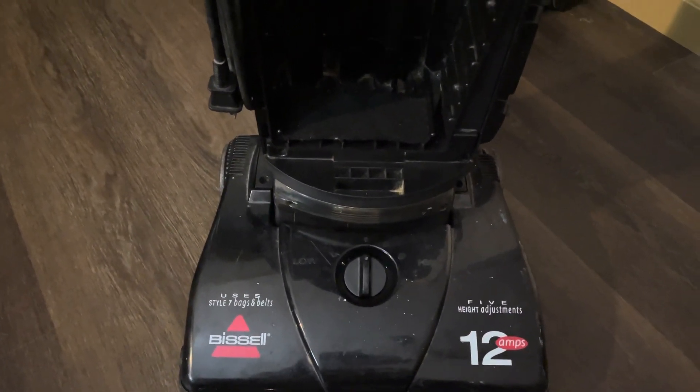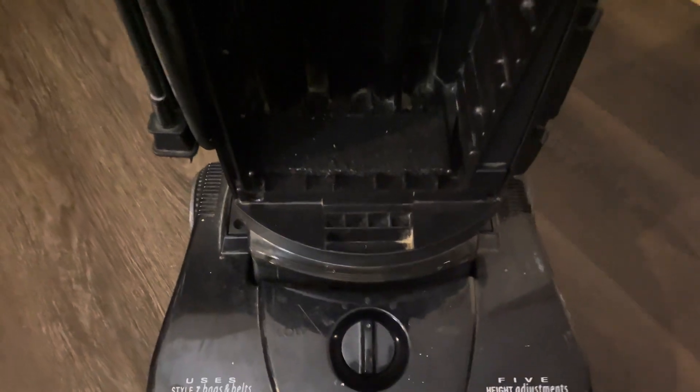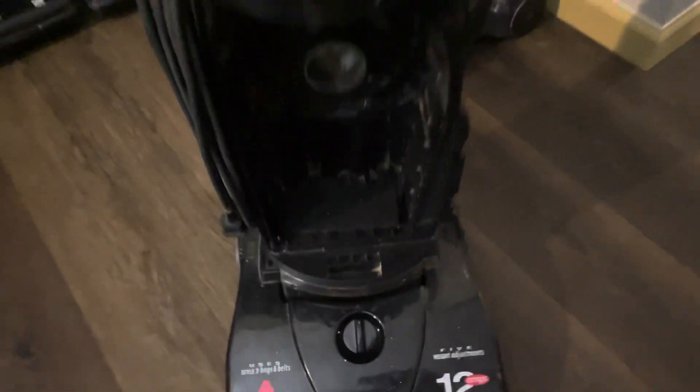The first thing I checked was Bissell and they don't sell these anymore. Today I filmed a part 2 demo on the 6596 and I was going to do the same with this one.